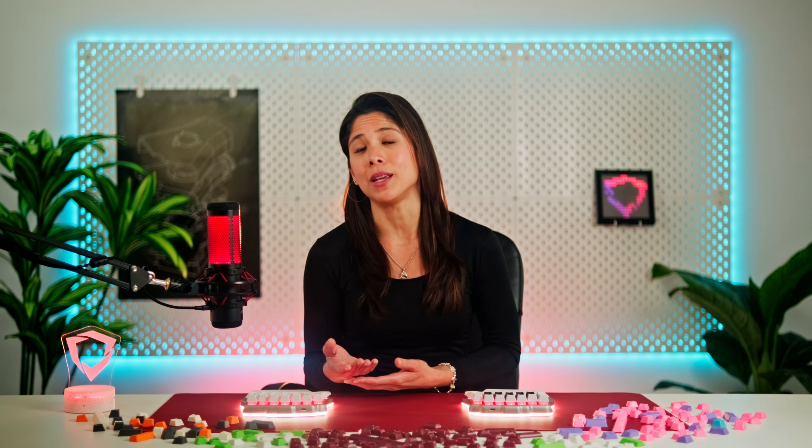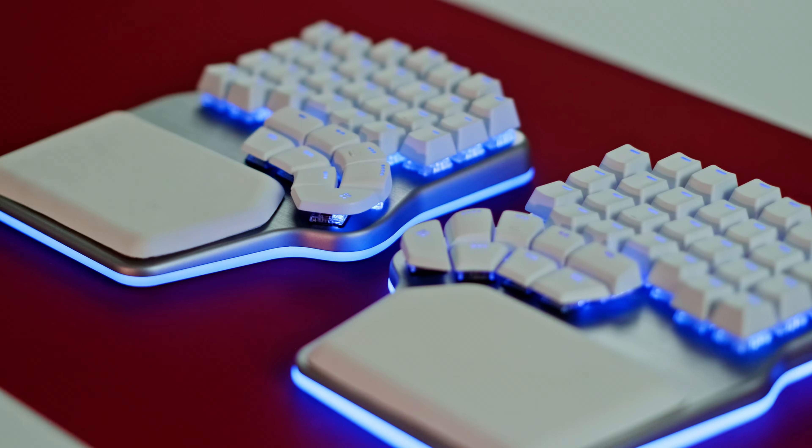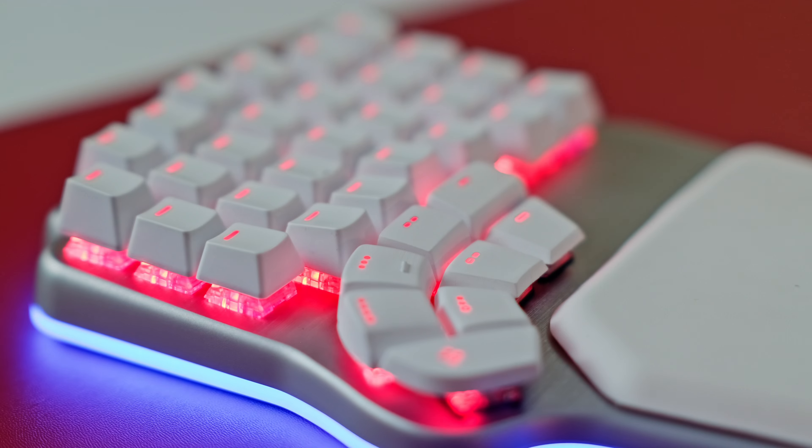Our first thought was: well, besides the 16 thumb keys, the DeFi only mounts 54 keys, so sure, a keycap set would be fine. Then we realized that on a columnar or ortholinear keyboard like the DeFi, all keycaps are one unit.